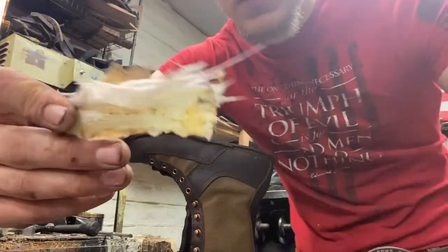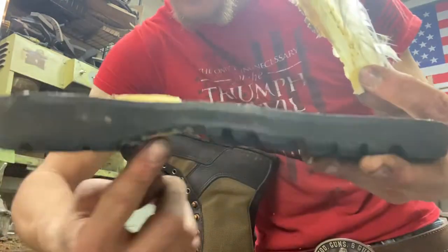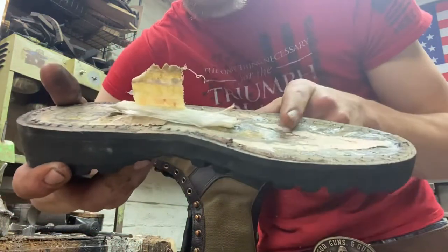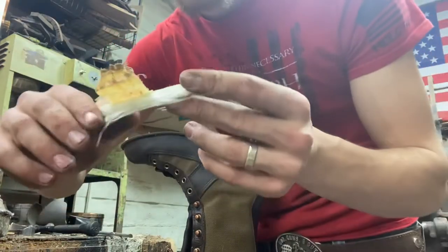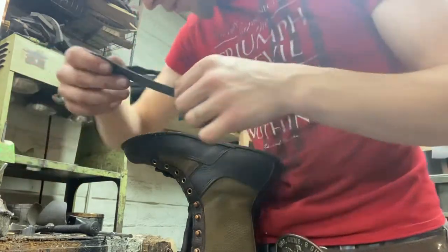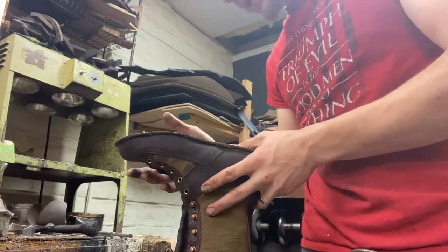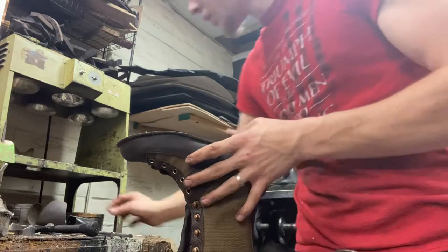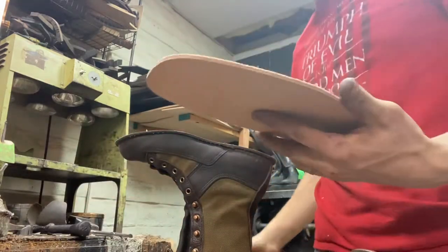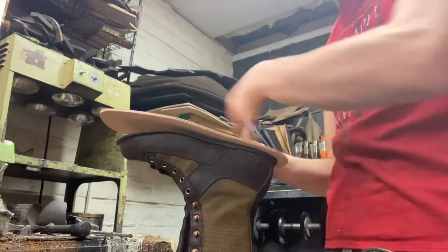This is the shank — it's a fiberglass shank. What this shank does is support the arch: this little part that doesn't touch the ground supports from the back to the front, that little arch of your foot. There's nothing wrong with fiberglass, but over time it tends to break, so I'm going to replace it with a steel shank which will last longer and give you better support. I'll give it a little shape, get it glued in, and then get the leather midsole glued on and stitched all the way around.